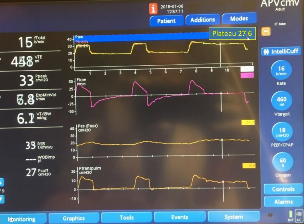With the inspiratory hold, the plateau pressure is 27.6 cm of water. The esophageal pressure is 20.7 cm of water. The transpulmonary pressure in inspiration is therefore 6.9 cm of water — that's 27 minus 20.7. This is the esophageal pressure in inspiration during the inspiratory hold.